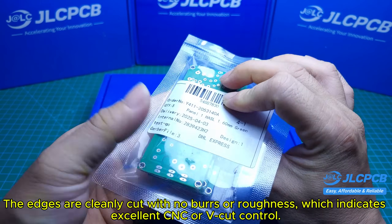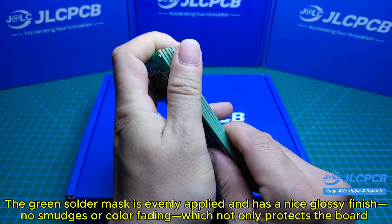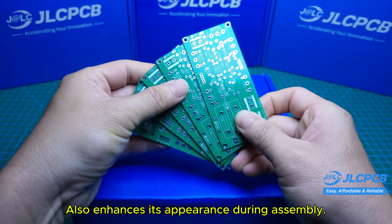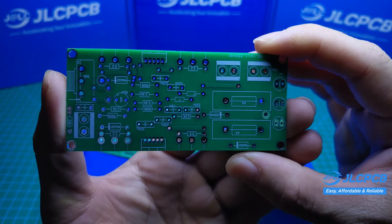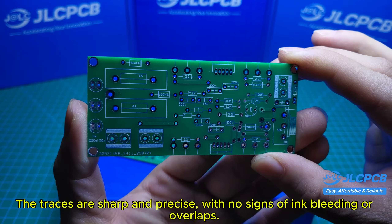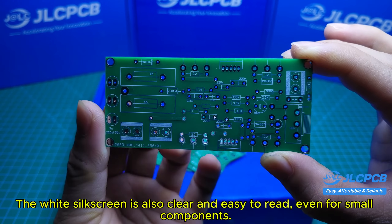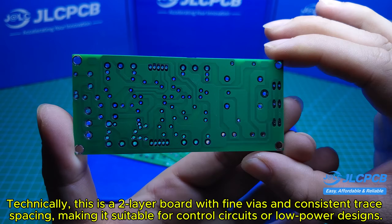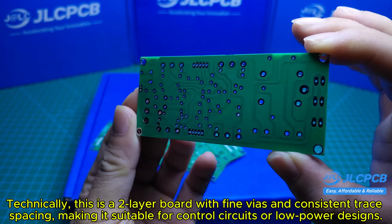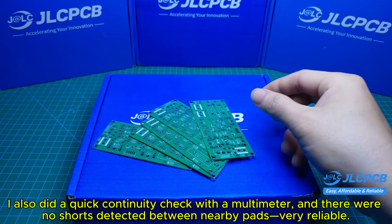The edges are cleanly cut with no burrs or roughness, indicating excellent CNC or V-cut control. The green solder mask is evenly applied with a nice glossy finish — no smudges or color fading — which not only protects the board but also enhances its appearance during assembly. The traces are sharp and precise with no signs of ink bleeding or overlaps. The white silkscreen is clear and easy to read, even for small components. This is a two-layer board with fine vias and consistent trace spacing, making it suitable for control circuits or low-power designs. I also did a quick continuity check with a multimeter, and there were no shorts detected between nearby pads — very reliable.